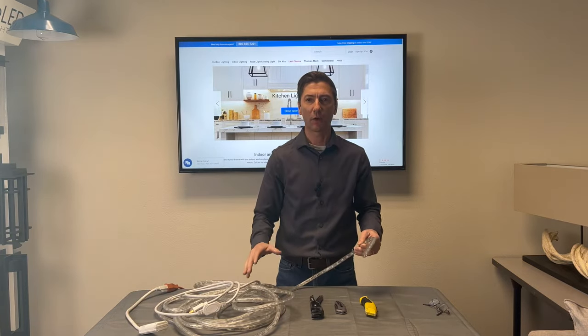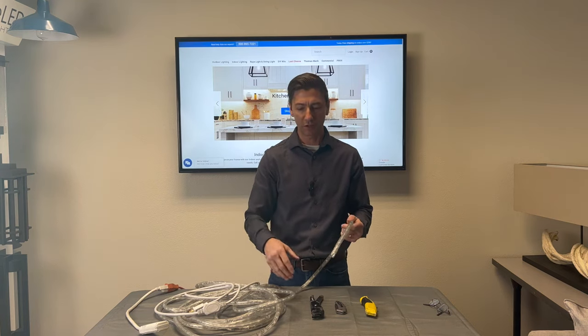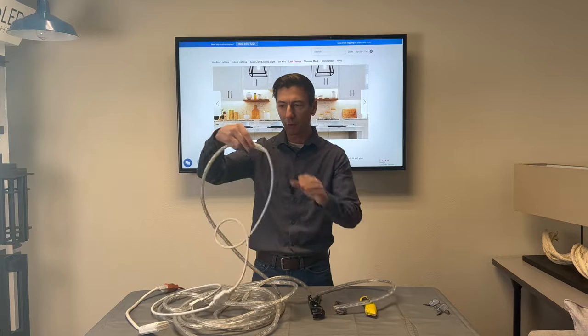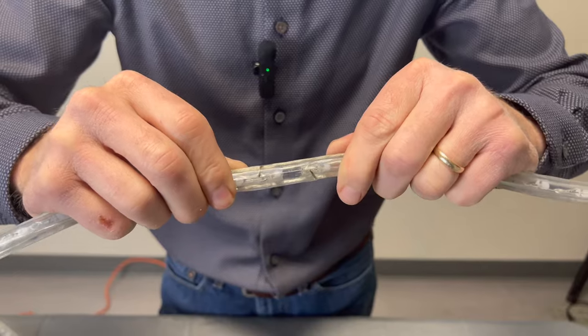The first thing you need to do is find the cut marks. This is Endura brand rope light — there are cut marks every 30 inches. So go to the end of your rope light and go back 30 inches, or go to the beginning and go up 30 inches to find the cut marks.